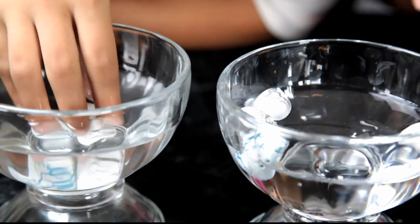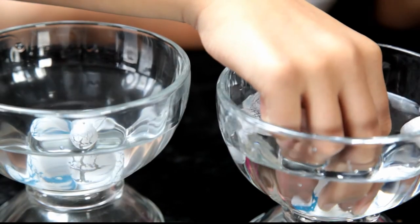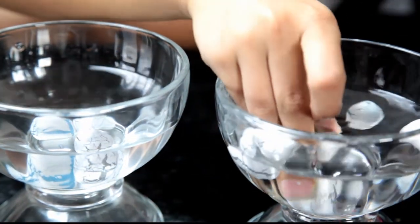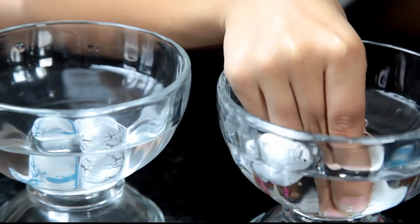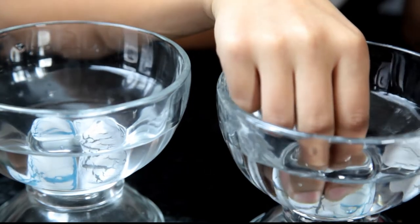They're kind of sinking now. Mine is sinking too. They make a noise because they're starting to fill up with water. We just found out it takes about two days for the process to happen, so we're gonna take some pictures.